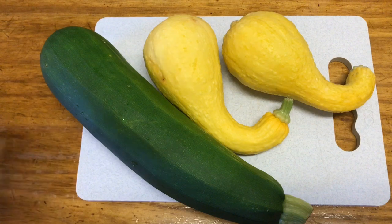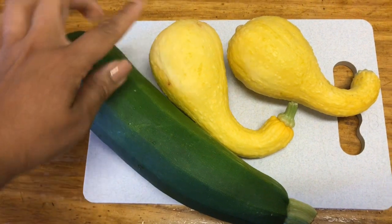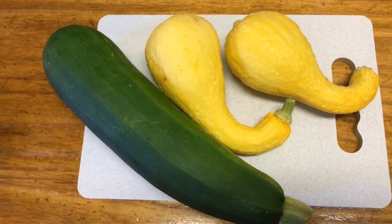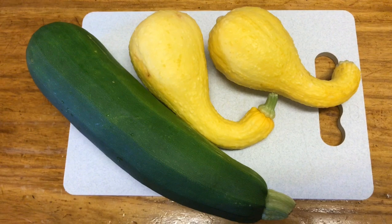This is a zucchini and it is huge. It's about 10 inches long. And these are the last two yellow squashes that we got out of the garden. So I'm going to show you the side dish that I'm making. It is so, so good. Let's get started.